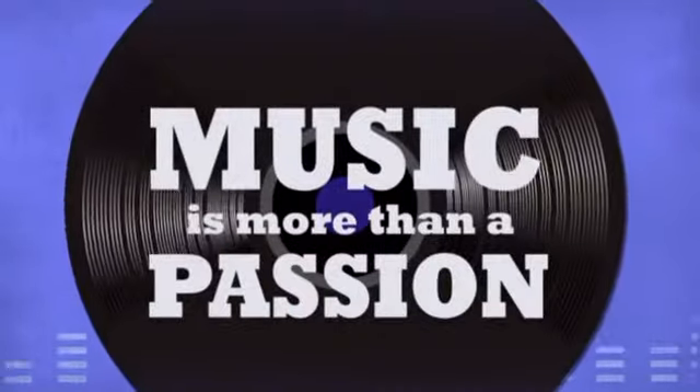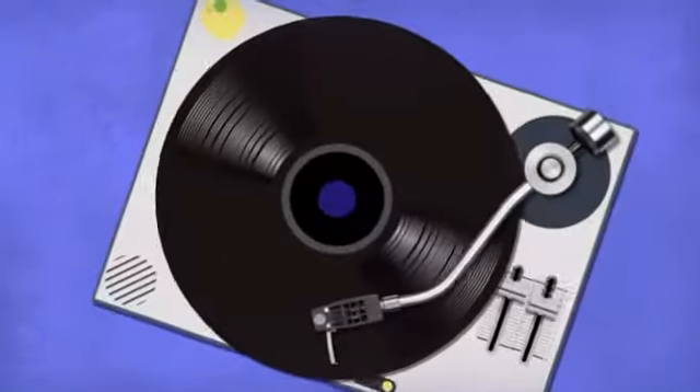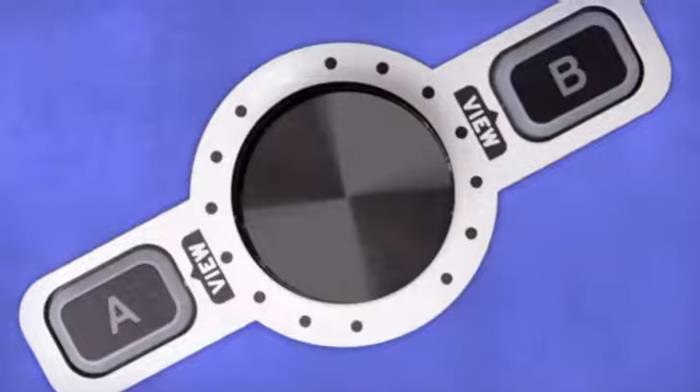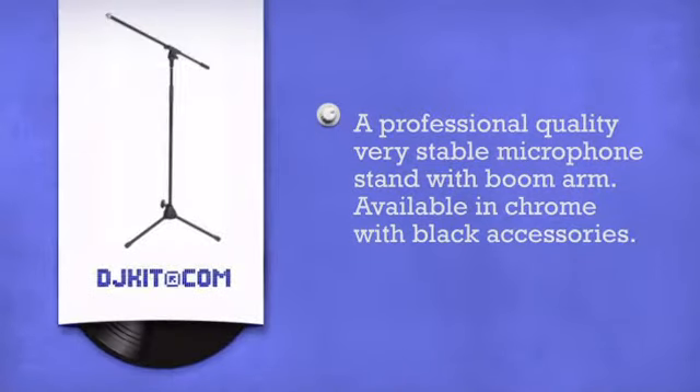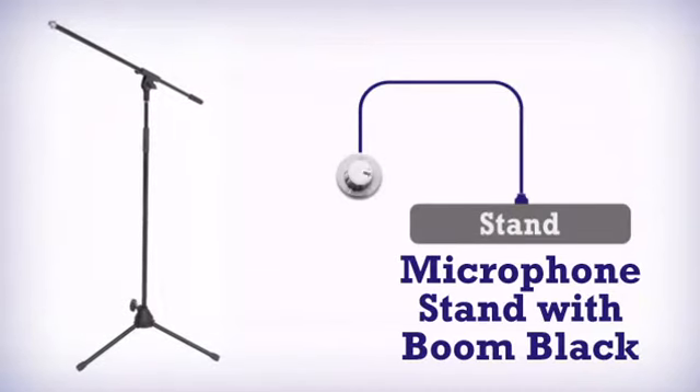Music is more than a passion. It's a way of life. More professional use. Get more in a reliable stand by DJ Kit.